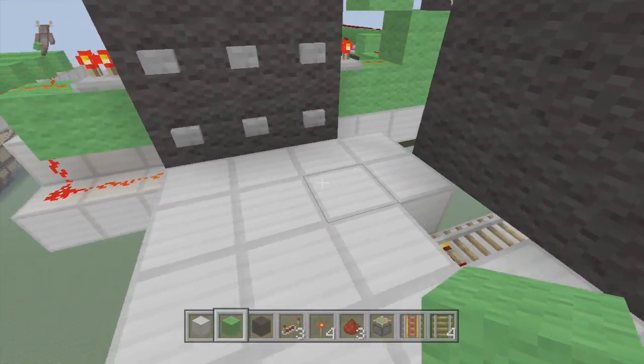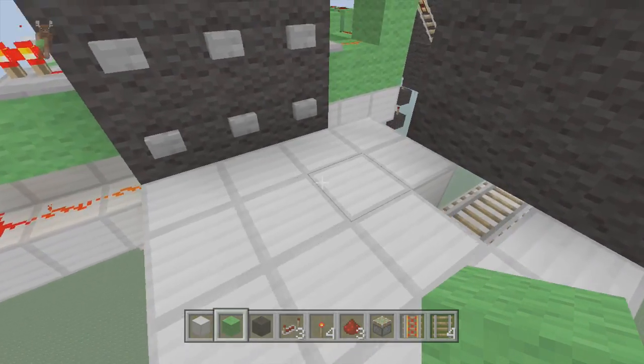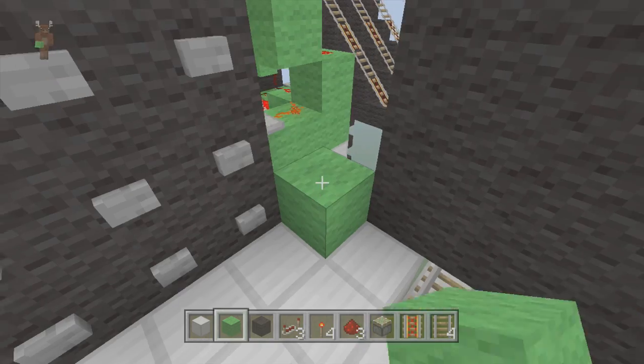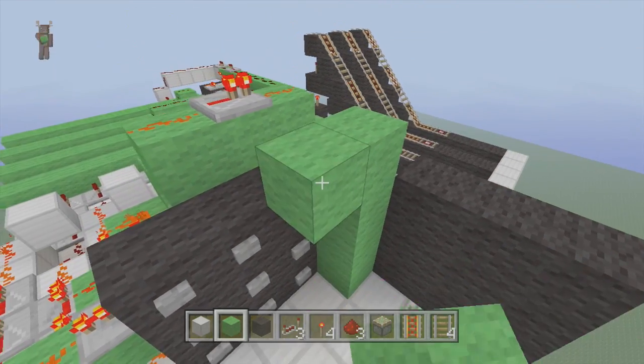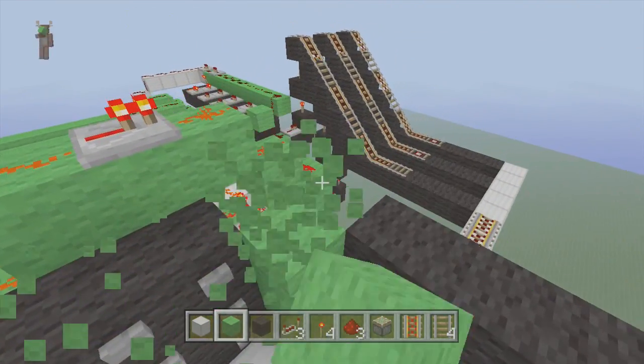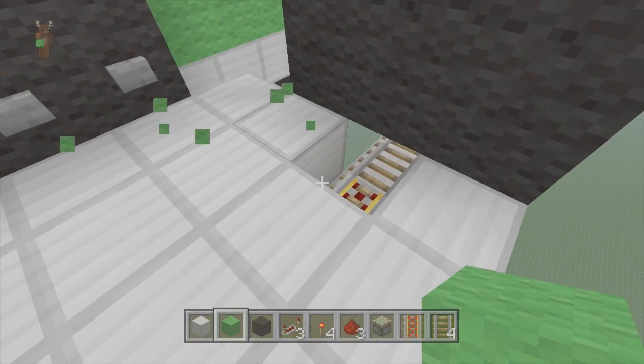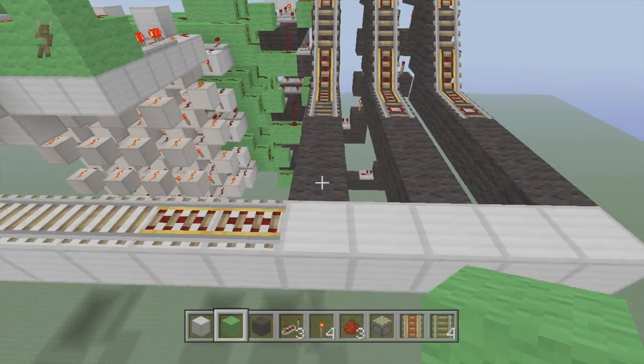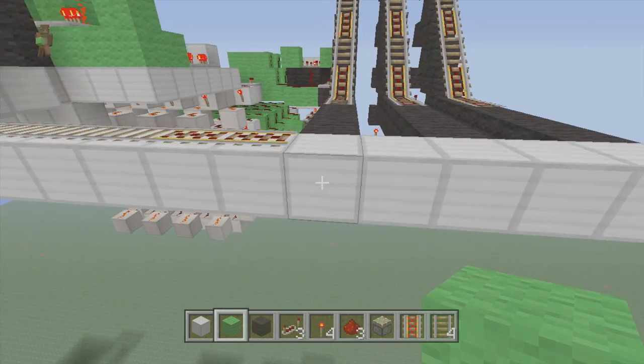This is what it should look like over here — make a four by four area on the floor, and then put another three by three. You can put a block here, or you don't even have to set it up this way. You could put your withdraw/deposit somewhere else — it doesn't really matter. Bring this out like so; don't put the rails in yet or else it'll mess everything up. Trust me.